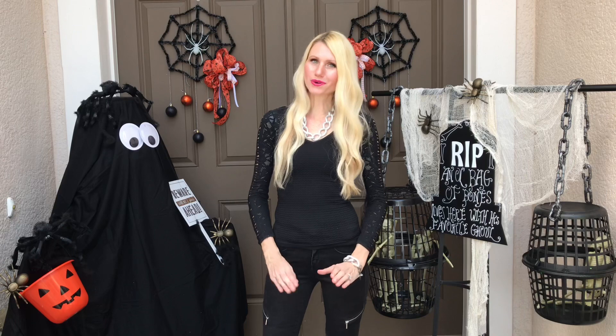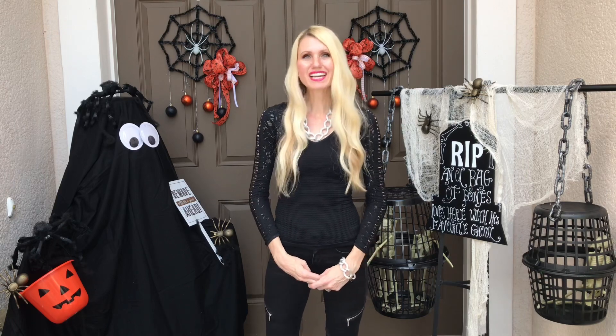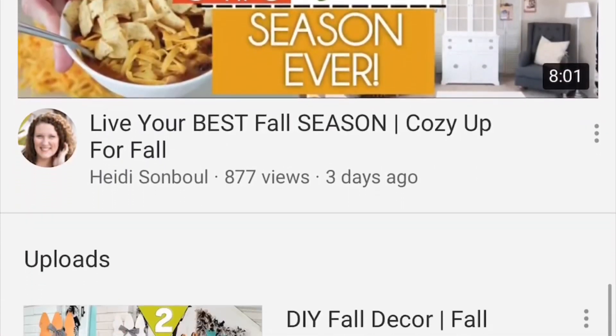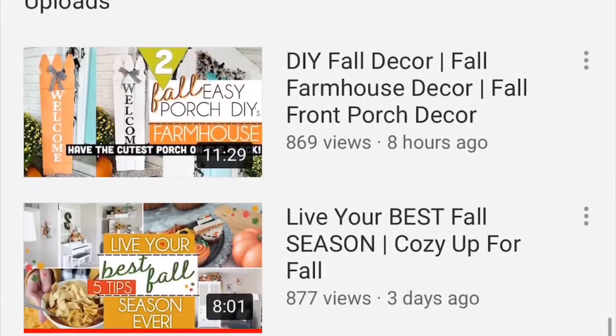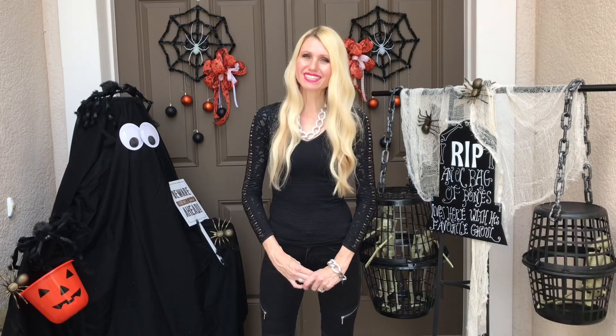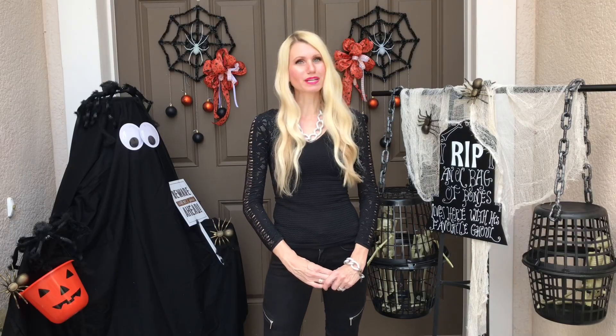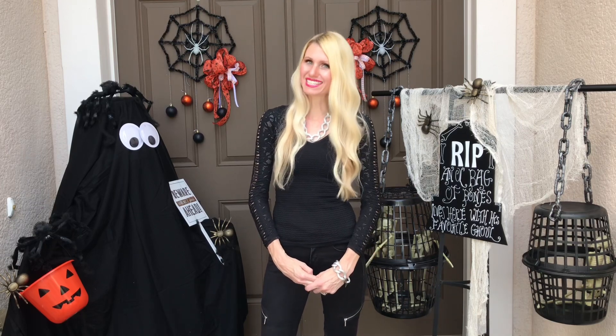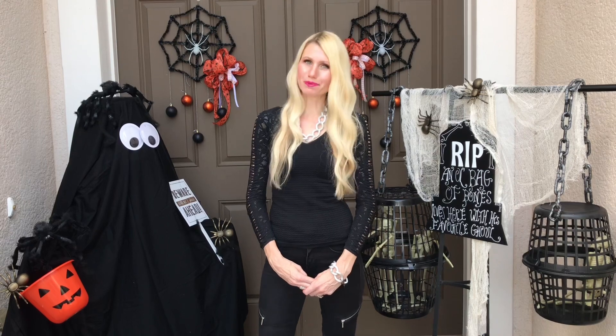This front porch tour is in collaboration with Heidi from Happily Thriving Heidi. Heidi has an amazing channel — she does DIYs, home organization, clean with me's and more. I'll leave a link to Heidi's channel in the description box below as well as a link to the playlist so you can see all the front porch ideas that the other participants came up with.